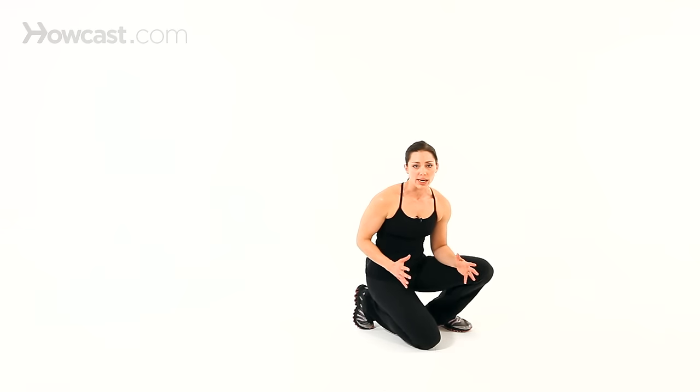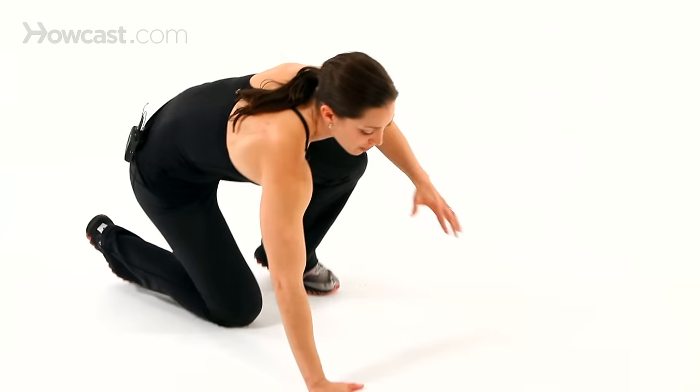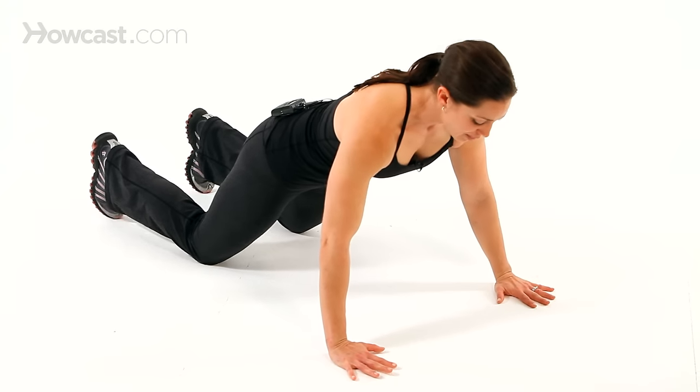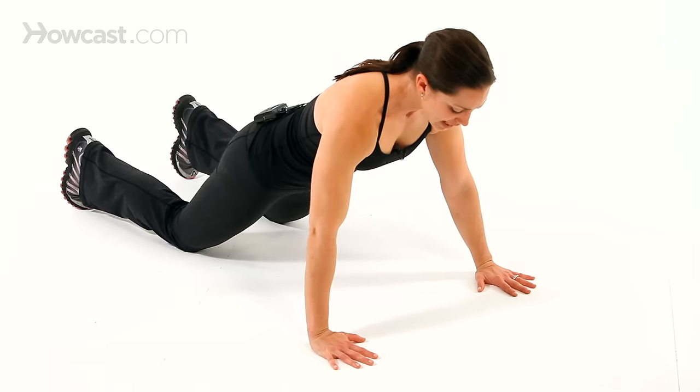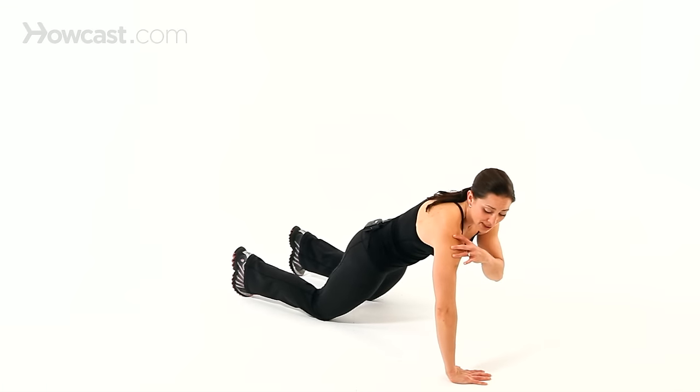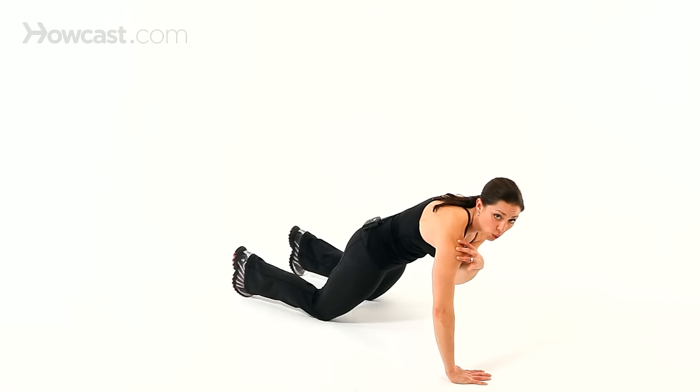So let's come on down. You can do a modified push-up which would be on the knees. I've heard some people call these girl push-ups, but there's really no such thing because guys can do these too. It just depends on whether you need to modify the push-up or not — they're just variations of each other. So I'm going to start with the modified push-up. Your hands are probably going to be about shoulder width apart — just find something comfortable. The biggest mistake people make here is to internally rotate the hands, which can put a lot of strain on the shoulder.